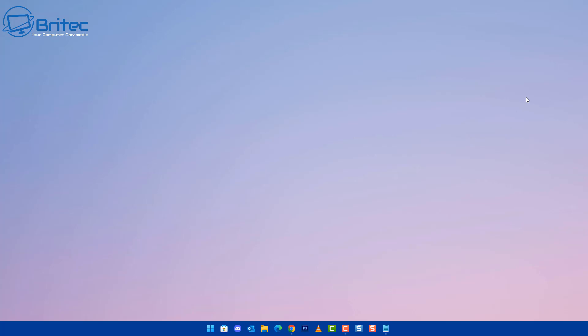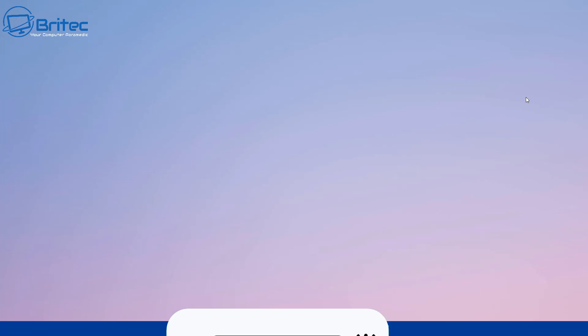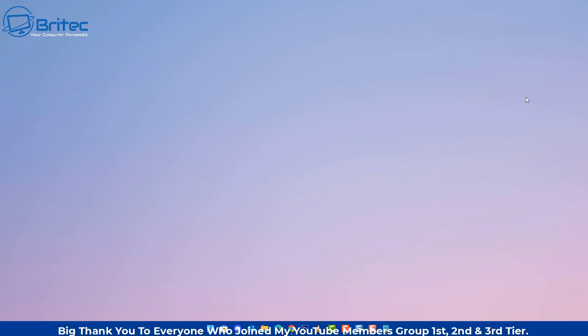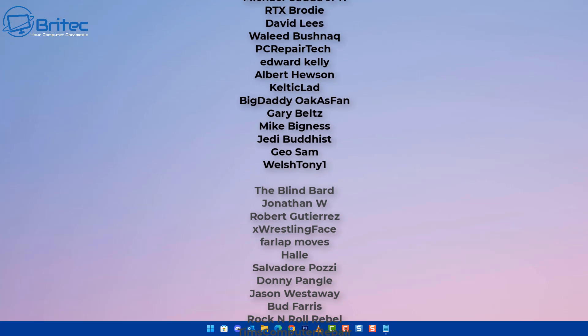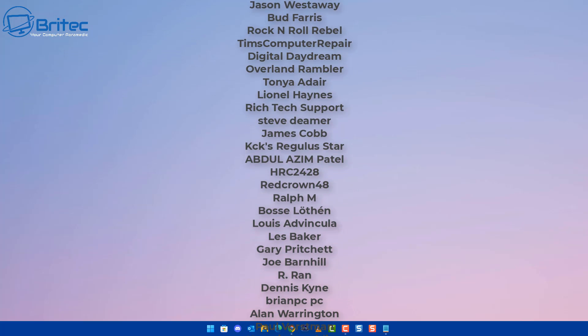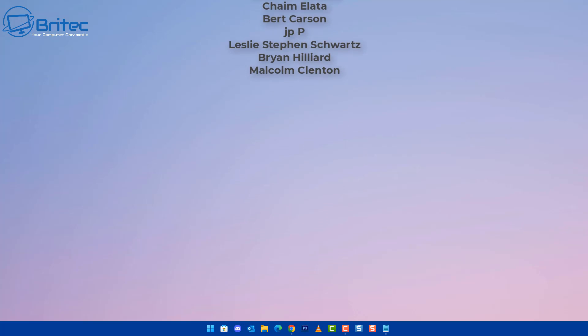That's going to be about it for this video. My name is Brian from brighttechcomputers.co.uk. Hope you enjoyed this content — let me know in the comments what you want to see next. A quick shout out to all my YouTube members who support me. I'll see you on the Discord server or in the next video. Bye for now.